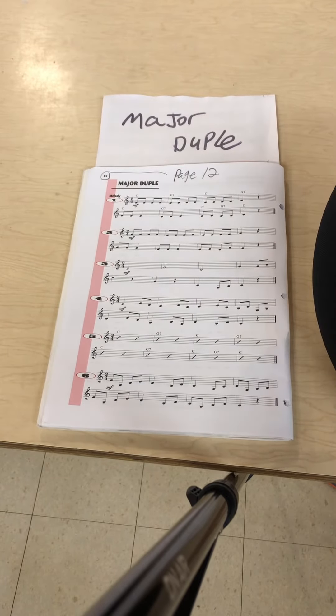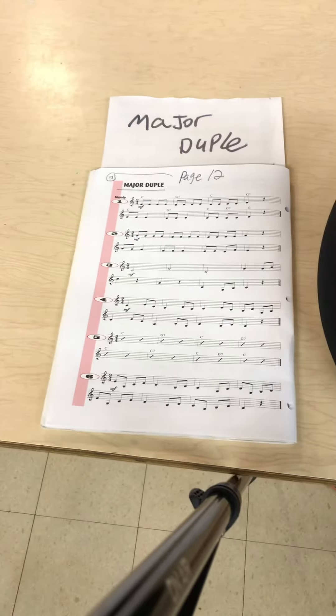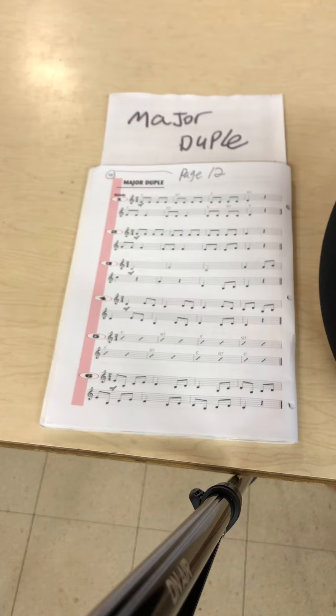Play along with the accompaniment. First, with the connected style of articulation. Now, with the separated style of articulation.